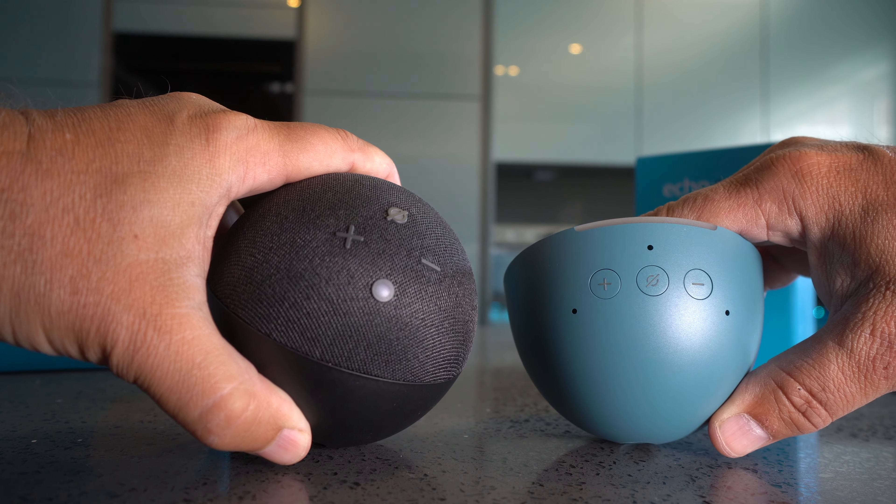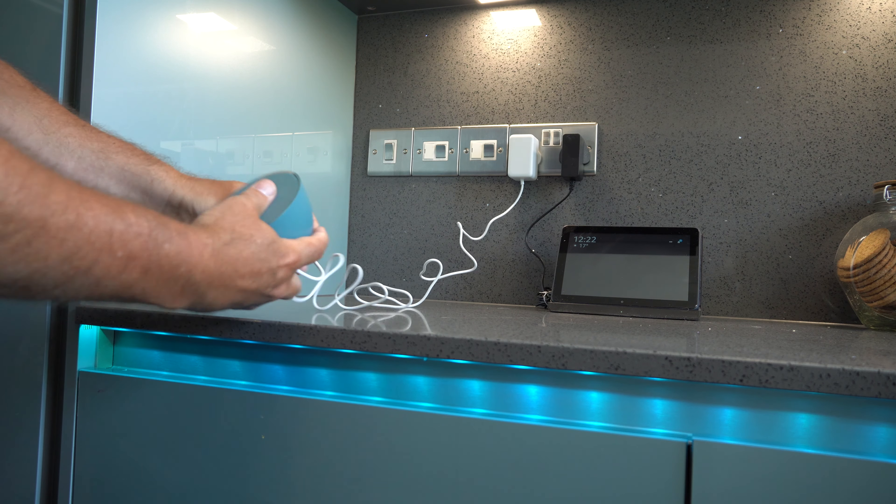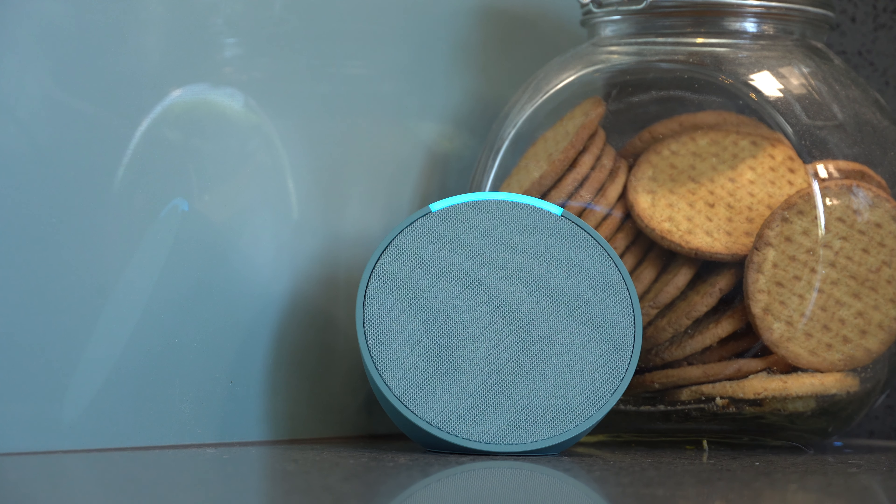When it comes to the design, I guess this is down to individual preference. For me, I do prefer the Echo Pop — I like the way it sits better on a side or on a stand. The other main difference is the LED indicator light has moved to the top and it's reduced in size, which I actually prefer. I found the other one could get very bright, especially if the room was dark.